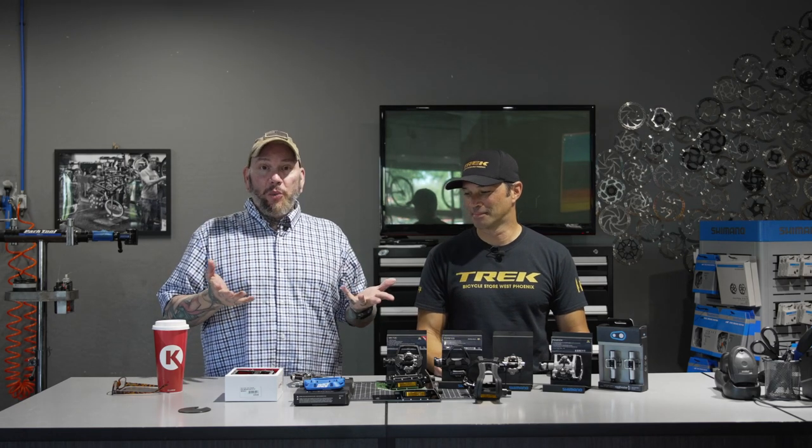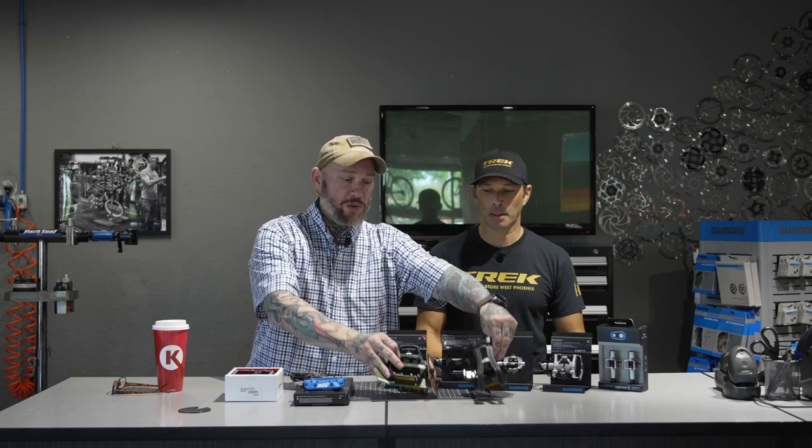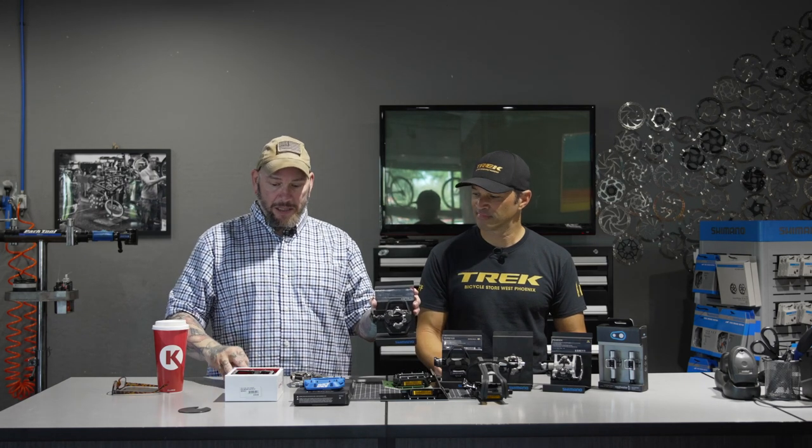All right guys, once again we're at the Trek Bicycle Store in West Phoenix in Goodyear, Arizona, where the cool kids hang out — and me. Today we are going to be talking about pedals. As I mentioned, where we started — basic flats and toe straps — to where we're at now: clipless, hybrid, clipless flats, and all kinds of good stuff in between. Boy, things have changed since you and I have started riding. Oh, absolutely, for the better.